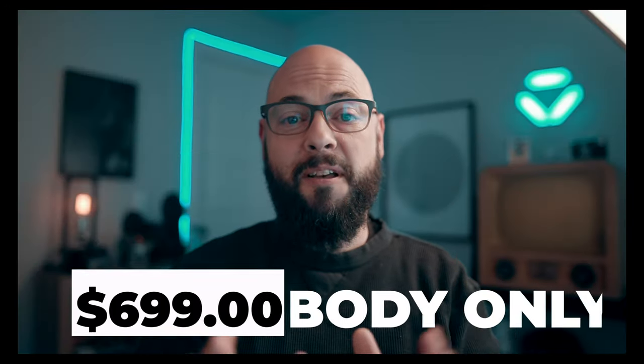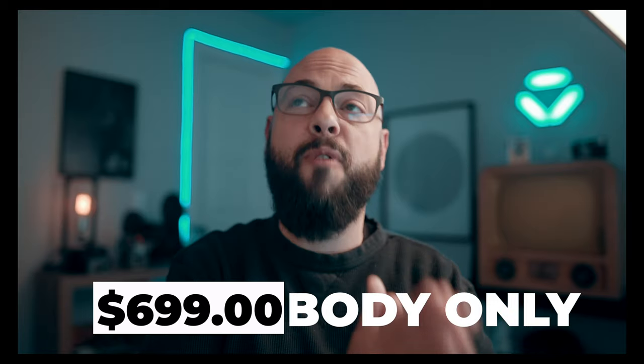The next thing I want to talk about is the price point — $699 for this camera. Now that's just the body only, but that is a great price. So under $1,000, you can get a vlogging camera that is way better than your cell phone with a lot of cool features. I believe with the 16 to 50mm kit lens, it's $799 right now. So that's a great, great deal — good price point.